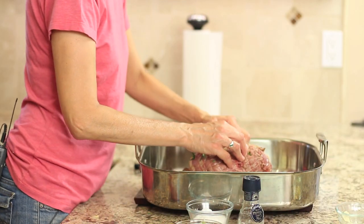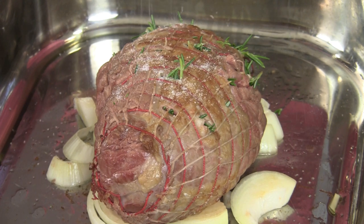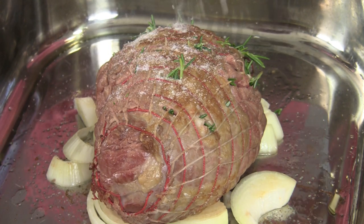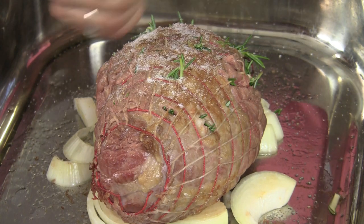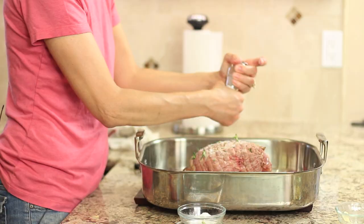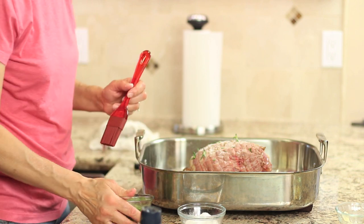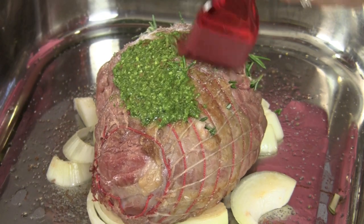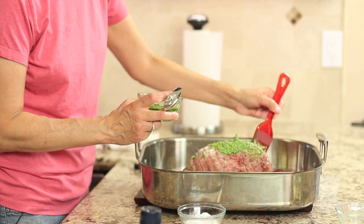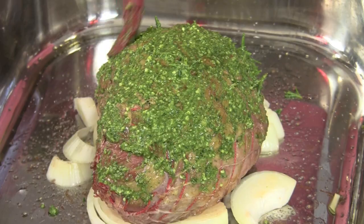Now I'm going to go ahead and put on a little bit of salt and pepper, sprinkling that on top. The last thing I want to add is my pesto sauce. You can either spoon it on or brush it on, depending on how thick you want to put it — just brush a little layer over the top. I love basil, so I think this is going to be a great addition. I'm just going to put it on the one side.